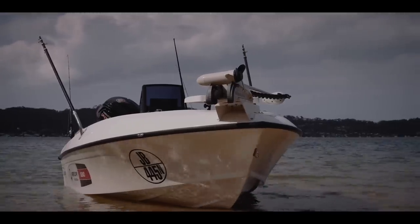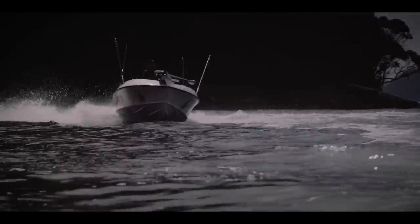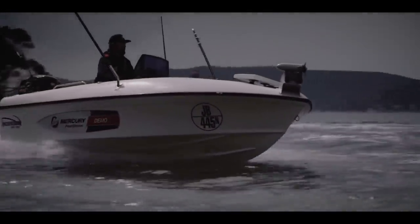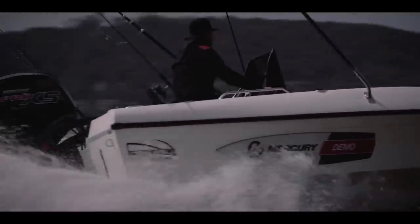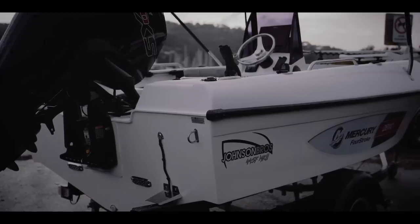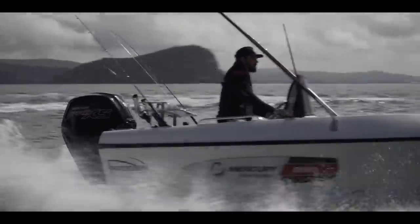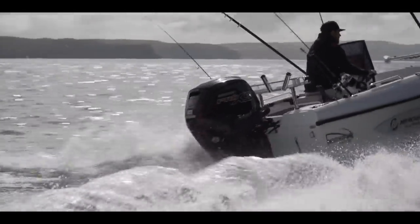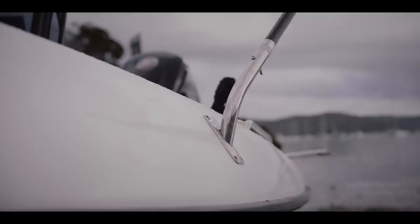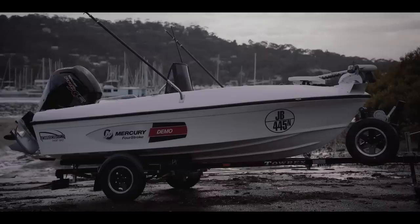Since I've got my hands on the Flightcraft mould, I've made a lot of changes to the boat. But from the gunnel down, nothing's changed — if it's not broken, why fix it? With the new mould, we're now running a 25 inch transom to raise that engine up out of the water. By raising it up 25 inches, we gained a few things: got the engine out of the water, it gave us more room for a live bait tank down the back, and the top deck itself we've made a lot more rounded to improve on those aesthetics of the boat.